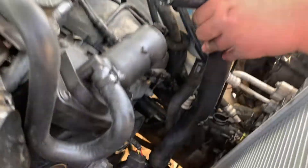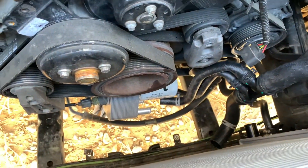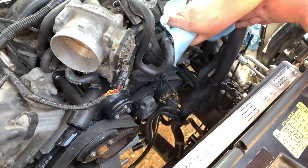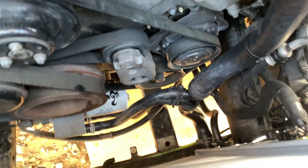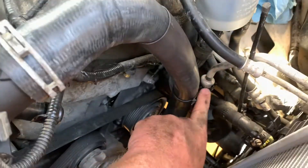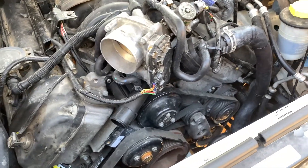Now we're going to start putting hoses on. Here's your lower radiator hose — it goes from the bottom of the radiator up to the thermostat housing, and there are two lines right there that attach to our oil cooler. So there are four connections on this particular hose. We'll work from the bottom up. The lower radiator hose is clamped down to the bottom of the radiator, two lines going to the oil cooler, and then up to the thermostat housing. There's a little clip here to hold it in place.